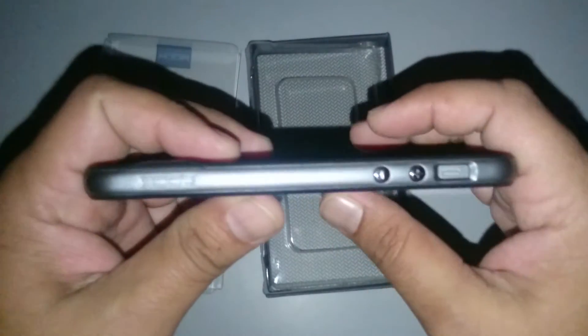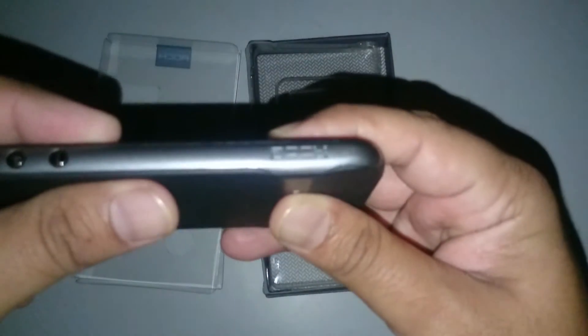From the top, the power switch is covered by the case — it is basically plastic. On the opposite side there is Rock branding; it says Rock.